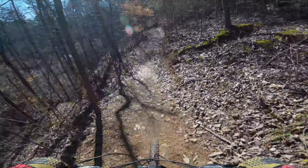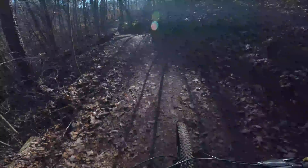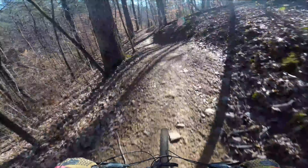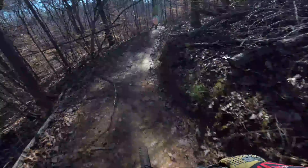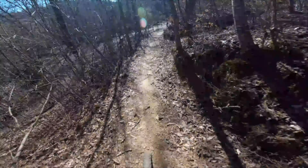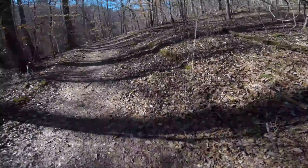A little bit wet through there. Whoo, big lip on that thing! Oh, come on Zack. I'm gonna raise the saddle. Getting fast — whoa! Back on creek path.